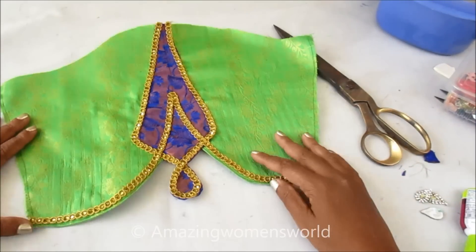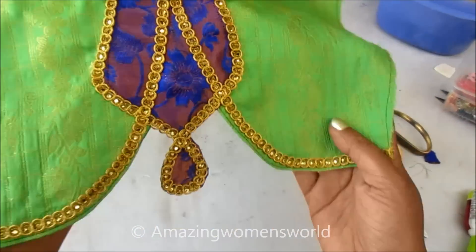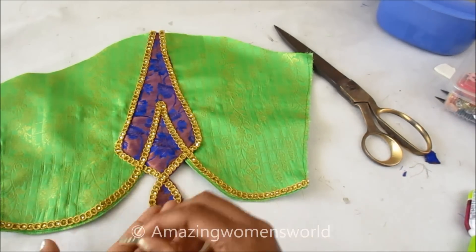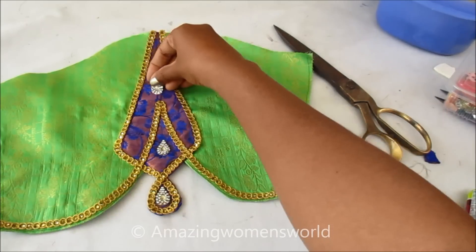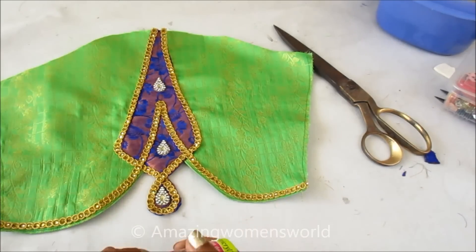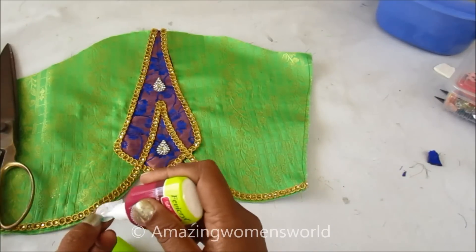To look much more attractive, I'll be joining this drop shade stonework on the lace patches in between the gaps so that to highlight the design more — this is how I'll join it. I'll use fabric glue to stick. Once this is dry, we have to give invisible stitches for the long run.